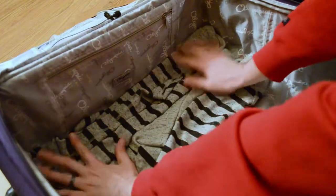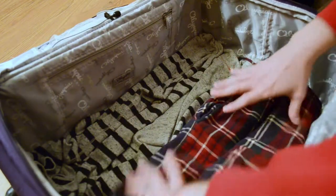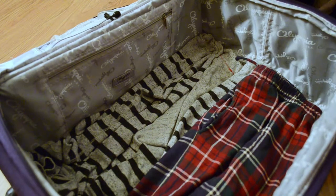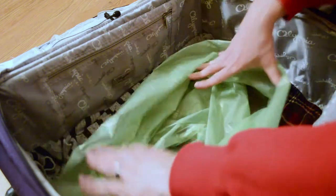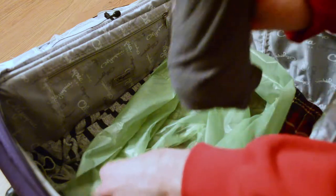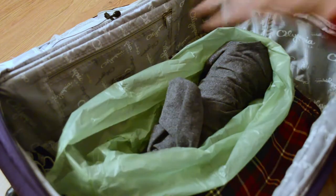We want to make sure that there's something soft lying in the bottom of the suitcase. Oftentimes we like to use sweatshirts or whatever the softest, fluffiest thing is that we're already bringing on the trip — just to make sure nothing bangs against anything. Ultimately, we're going to want to line the entire outside of the suitcase. We want to take every single bottle and wrap them individually with something, because the biggest threat is that these bottles will end up clinking together.